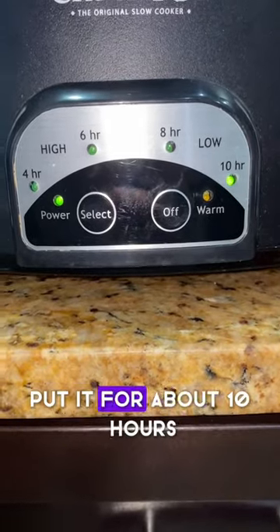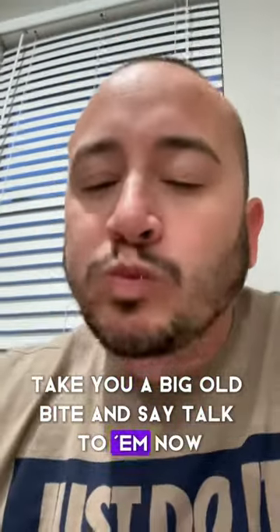Cover with a lid, drop it on low, put it for about 10 hours. Then take a big ol' bite and say talk to them now.